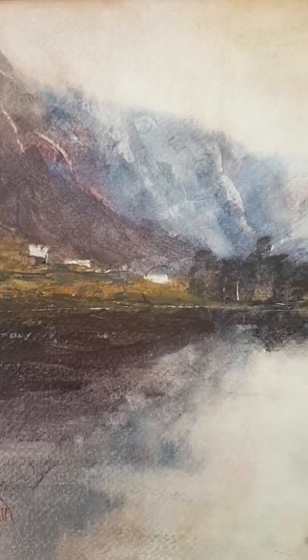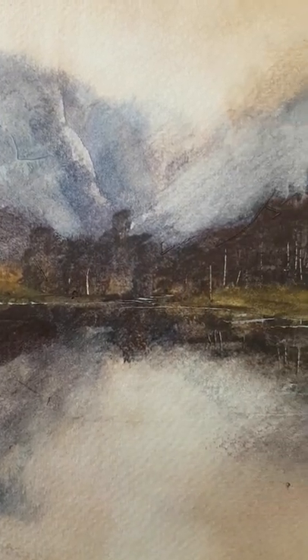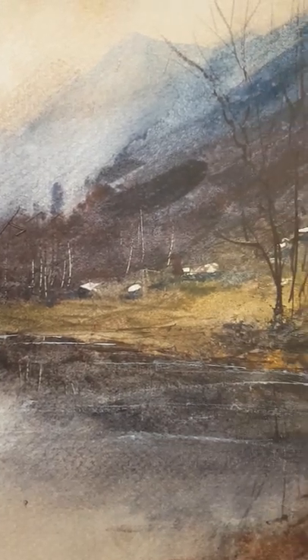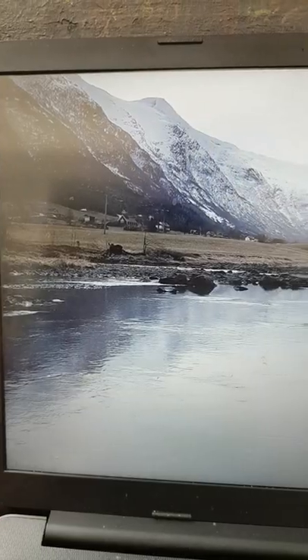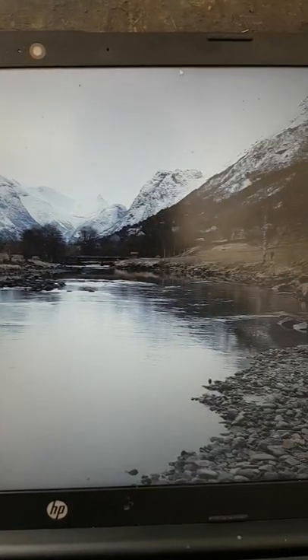This is today's effort. I did start this video but I made such a mess of it I had to start recording again to try and repair it as best I could. This is the reference photograph I was using, from a photograph I took in Holden in Norway.